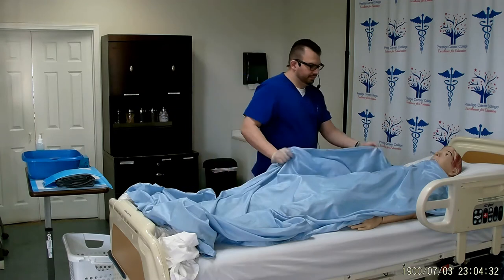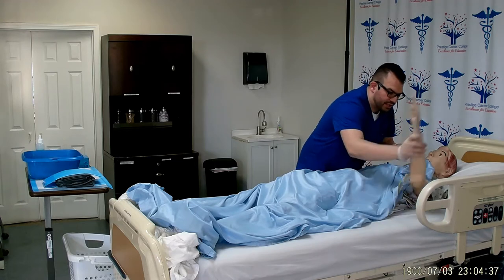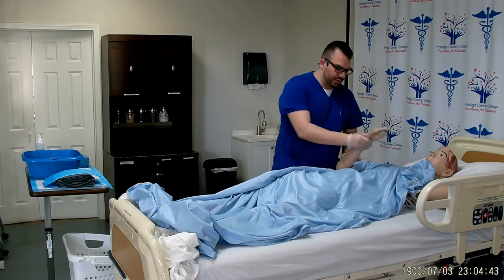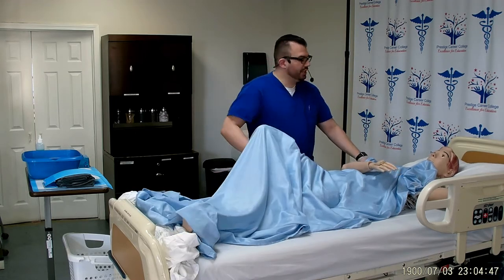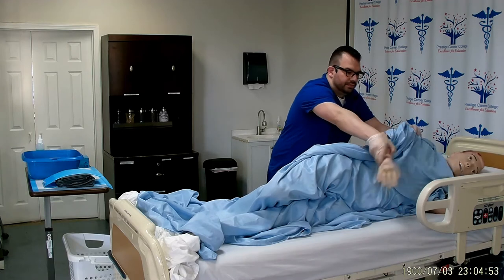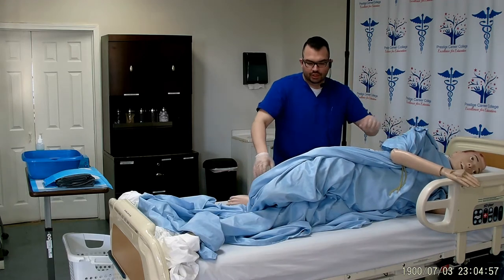From here I will ask the patient to scoot closer towards me. I will flex the opposite arm up 90 degrees and place the patient's closest arm over the chest, flex the knee. Mrs. Smith, on the count of three you're going to reach for that guardrail. Are you ready? One, two, three.